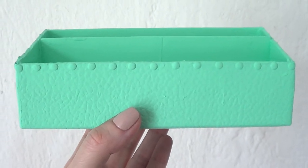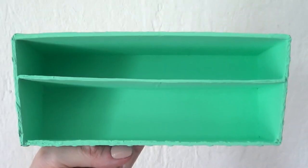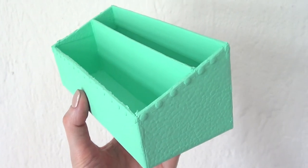And guys, this is pretty much what this one looks like. I honestly really like it. I really like the color combination, and now that I have that divider, I can arrange everything as I want it to be. Hopefully it gives you an idea of what you can do with an old box.